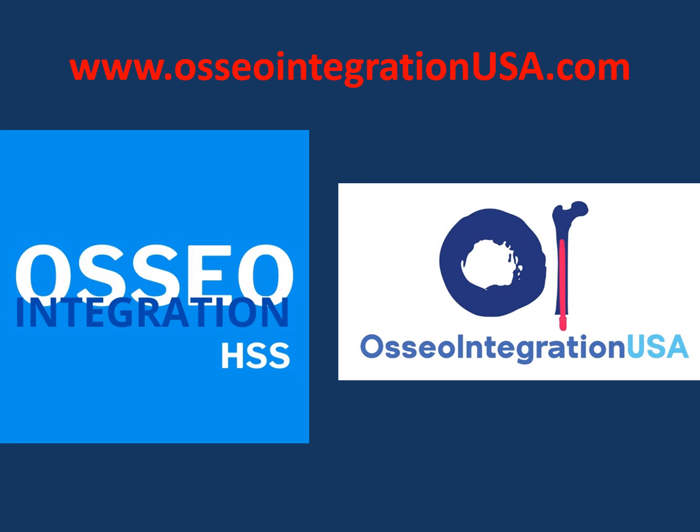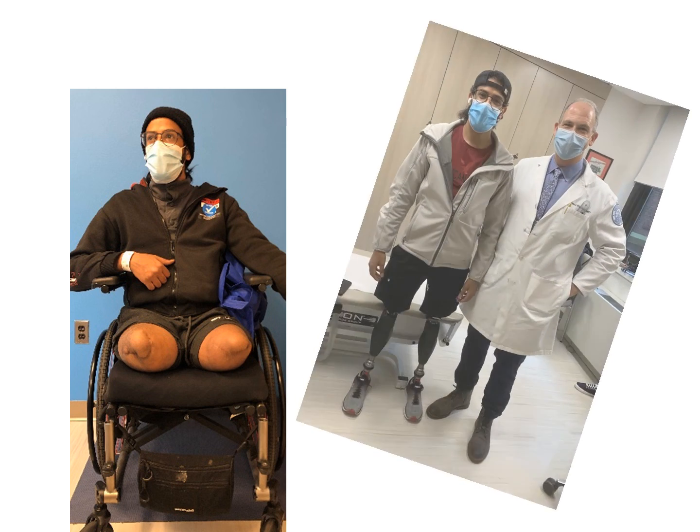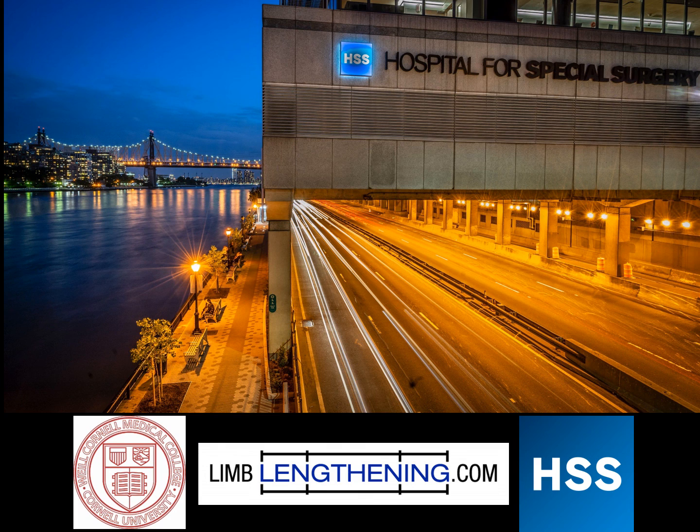More information is on our website listed here, and I've been happy to share the story of Thamer with you. Thank you for your attention.